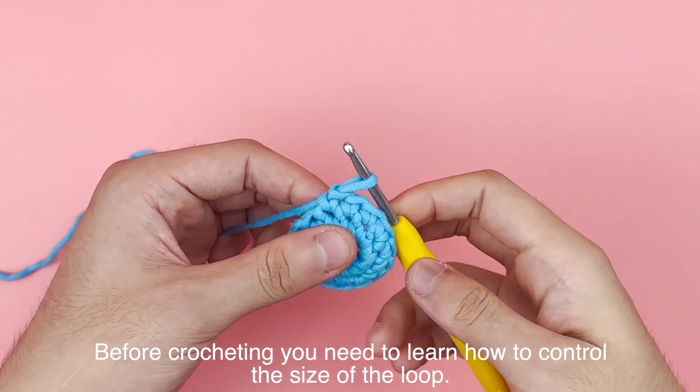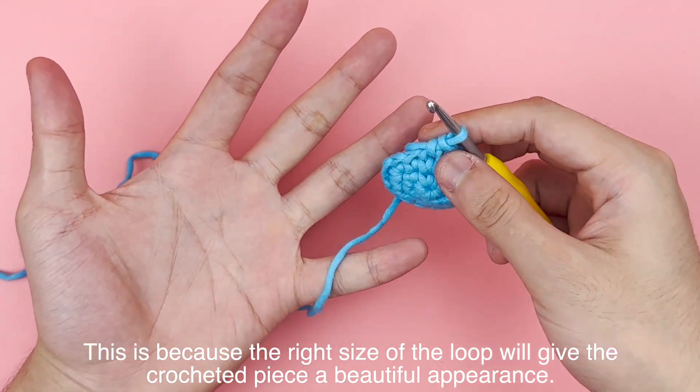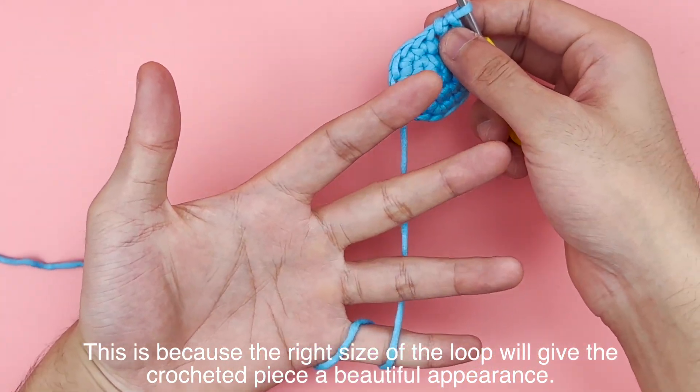Before crocheting, you need to learn how to control the size of the loop. This is because the right size of the loop will give the crocheted piece a beautiful appearance.